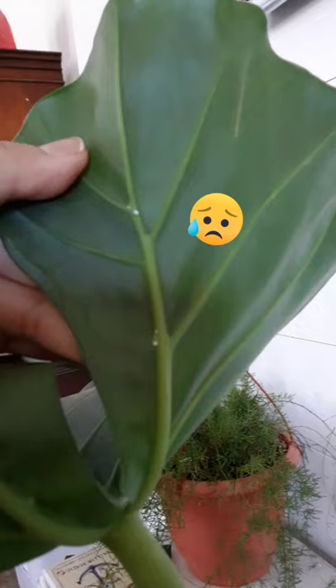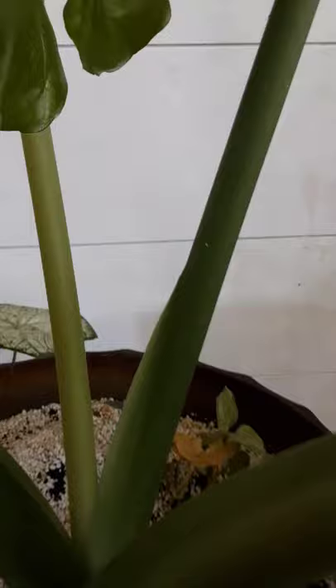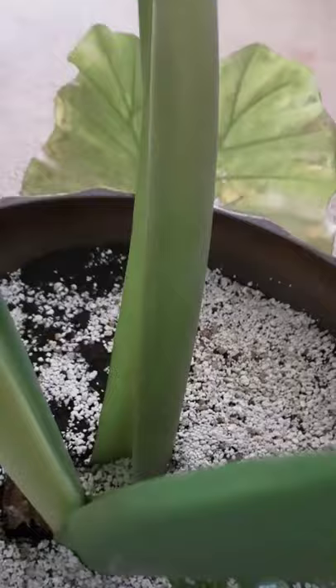This is actually my third time dealing with these pests on the same plant. So if you do have mealybugs, you probably need to do this treatment more than once. I see a little bit more here — the white speckles — I'm gonna get those. Sometimes they do get in between here, but I don't see any.